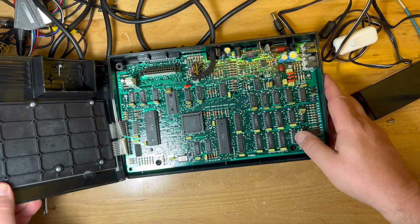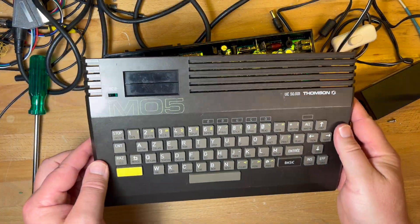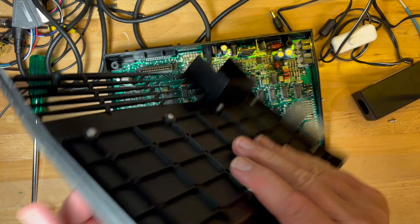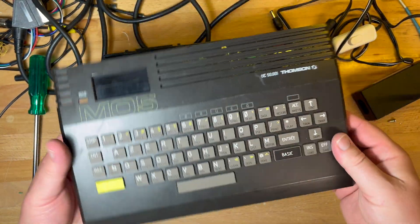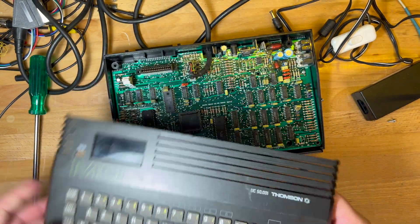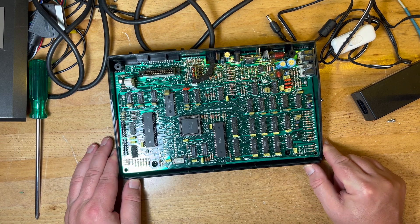Try and remove the keyboard without breaking it. Keyboard is removed. It would be nice to give it a clean. It looks like we can unscrew it here and get the membrane out, give the case a good clean, get the keys a good clean. So we'll look at doing that. Here's the inside.